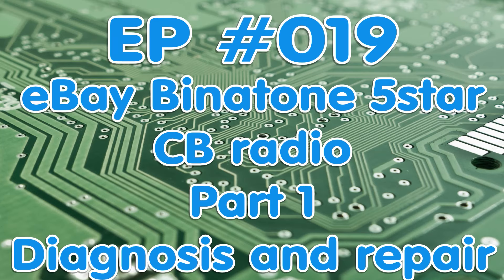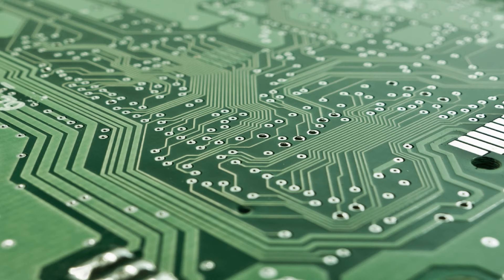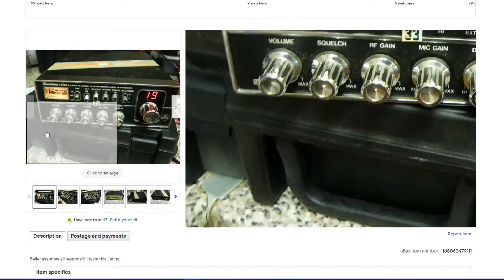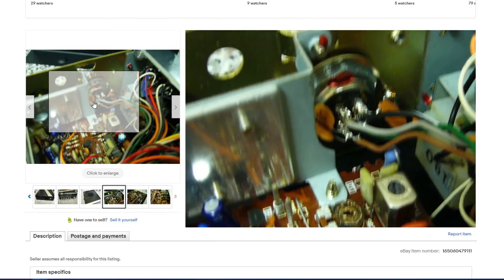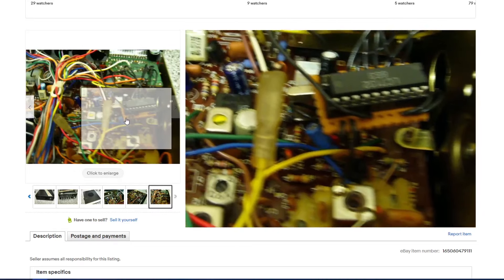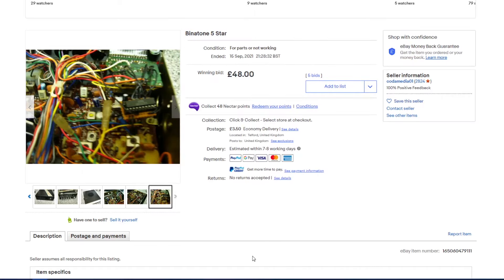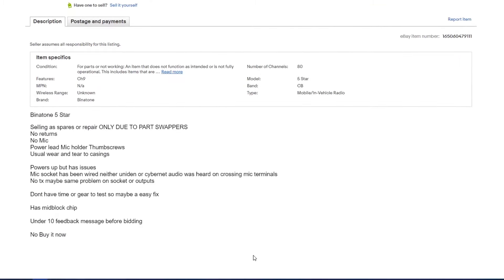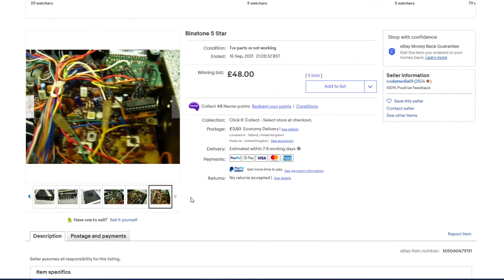Hello and welcome to this episode of Microchips. In this episode we're looking at a Binatone Five Star that I bought from eBay to see if we can repair it. The listing shows it cost 48 pounds with shipping fees, and the seller stated that somebody's been messing about with the microphone wiring. It has a mid-band modification which looks a little bit dubious.